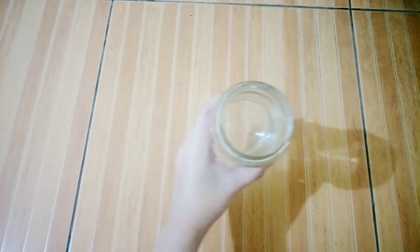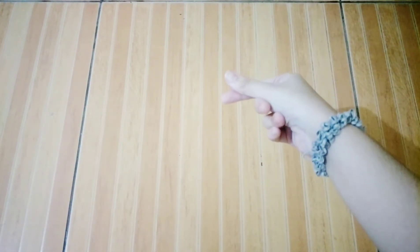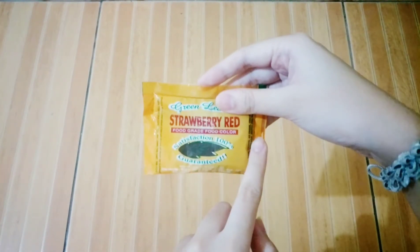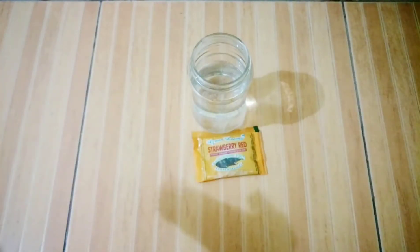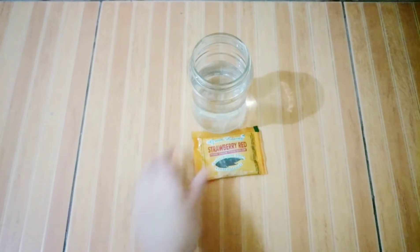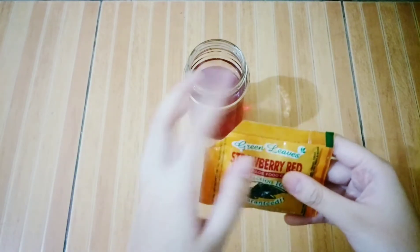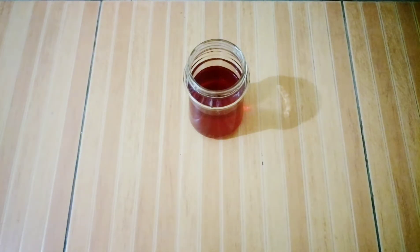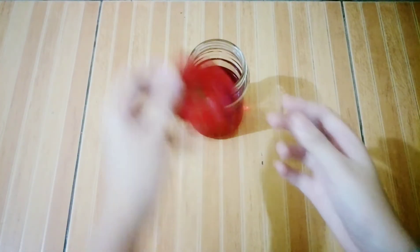I think this is the right amount. Next, ito na po ang ating food coloring, or any type na pwedeng kumuray sa tubig. Basta, color red. We're gonna put a little bit of food coloring in the jar. Unti lang, guys. Hindi natin siya kailangan ubusin. And then, kunin na po natin yung balloon na ginapitin natin kanina at ilagay natin sa taas ng jar.